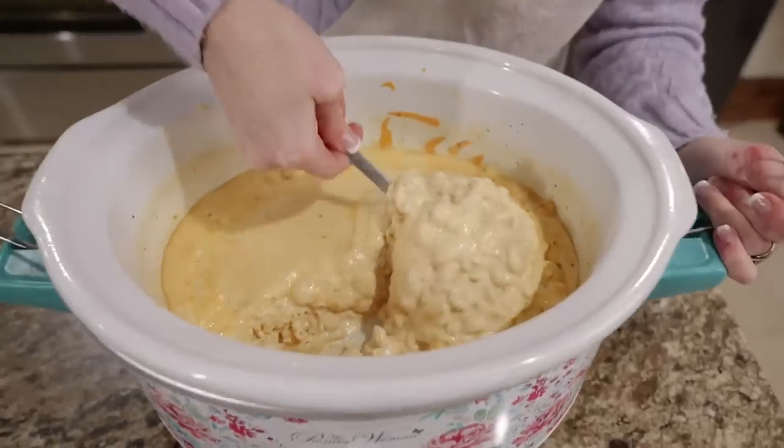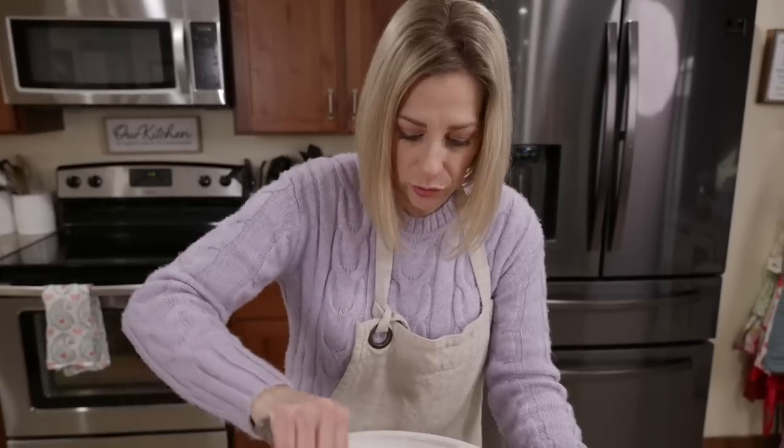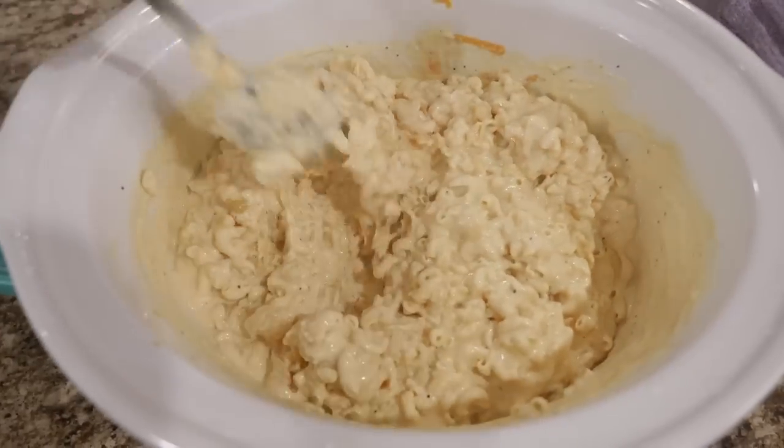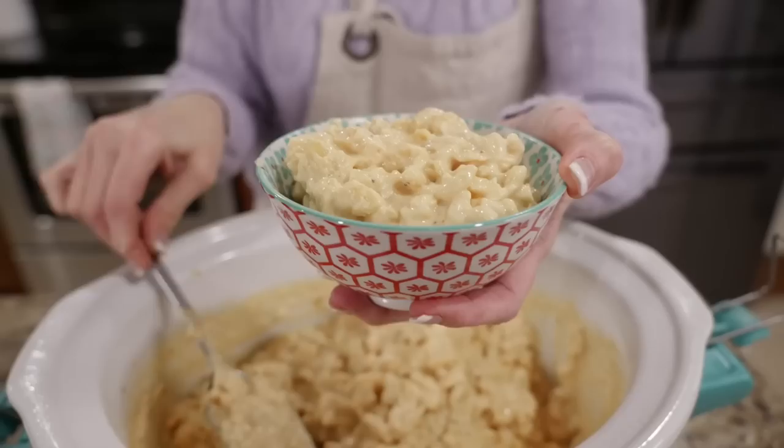Our mac and cheese is done. Let it sit for a little bit and it thickens right up - look how creamy and thick this is. You could take that last half cup of cheese and put it on top, but I like it creamy just like this - smooth and creamy. Watch and stir this one because it does cook up really fast, but it's okay if you overcook it - it's cheesy and delicious. Add this as a side dish or just a lunch. Auntie Nono's firecracker seasoning sprinkled on top would give it a great zing.